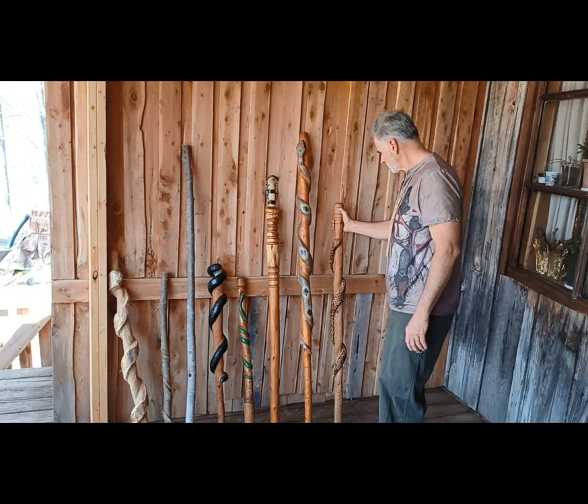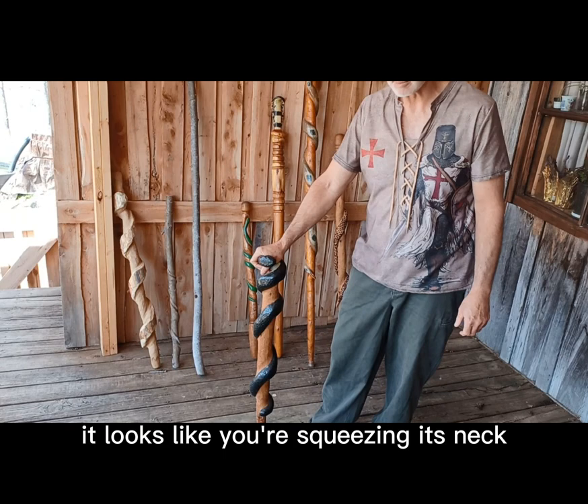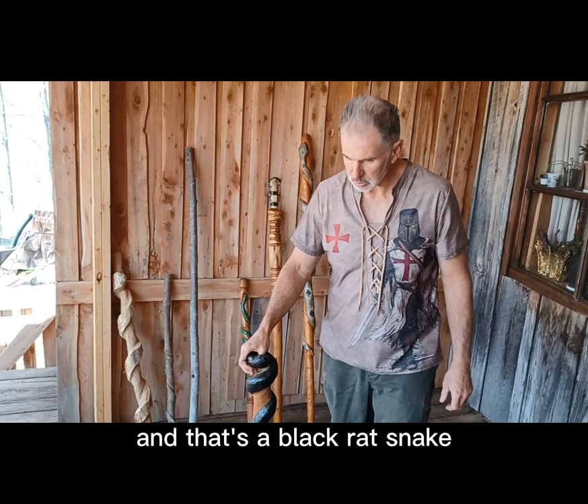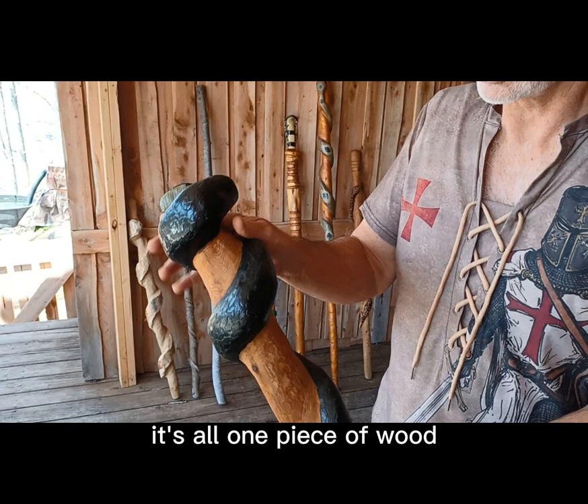Then I did just a black rat snake. I wanted it where it felt good in your hand — it looks like you're squeezing its neck, which I thought would be cool. That's a black rat snake. I think they're pretty accurate; every scale is wood burned in, so it takes a lot of time. It's all one piece of wood, carved out of one branch or log.